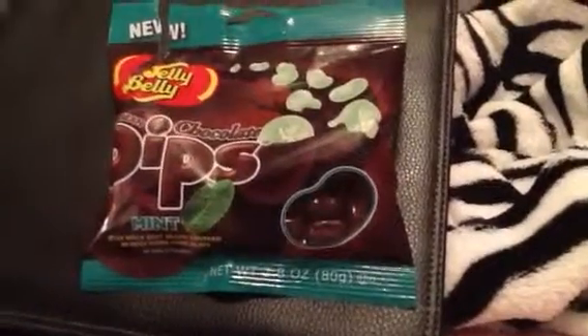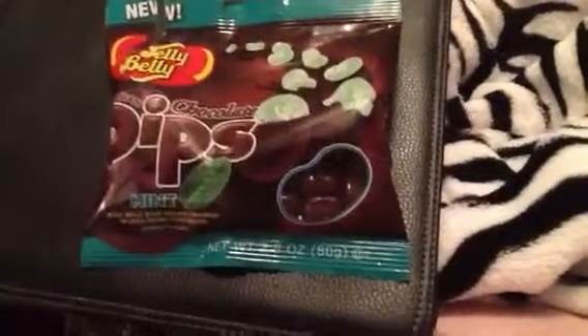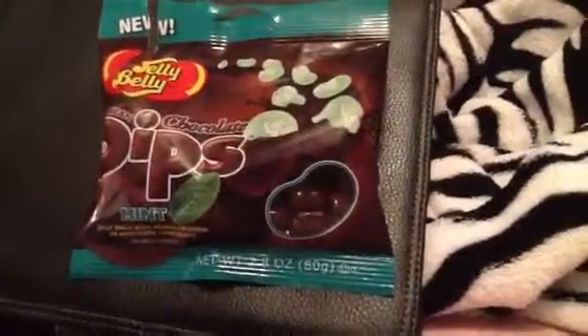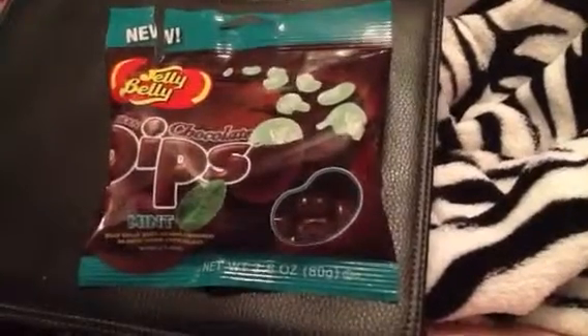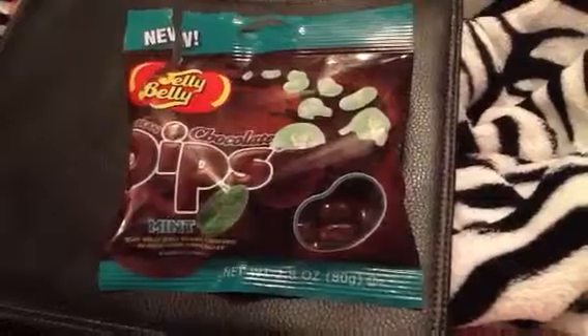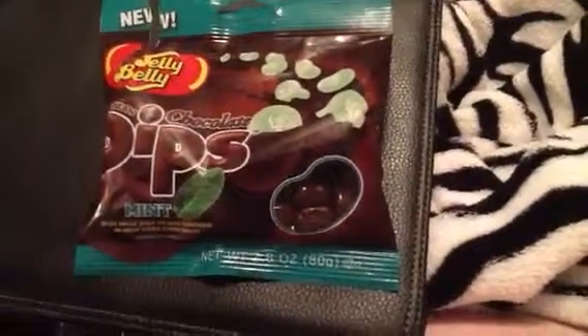I'm not a fan of chocolate mint, so I'm not a fan of these. They're okay, but give me my classic jelly beans and I'll be really okay. Yeah, not a big fan, sorry.